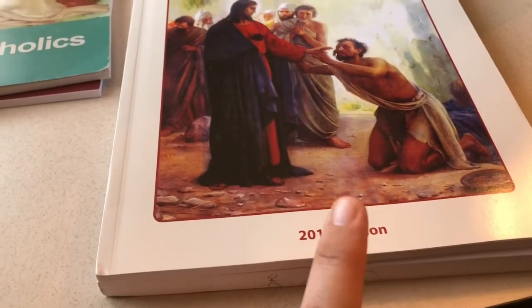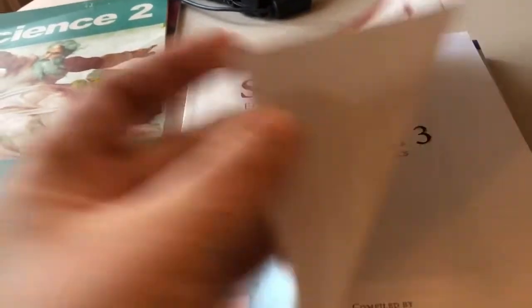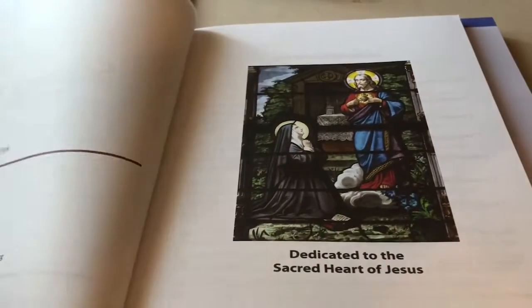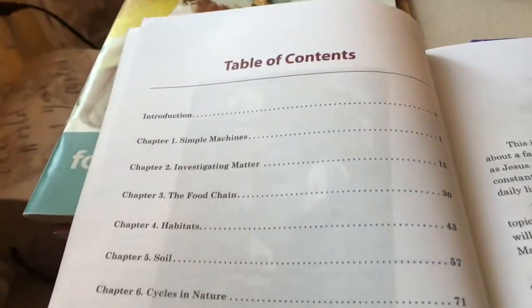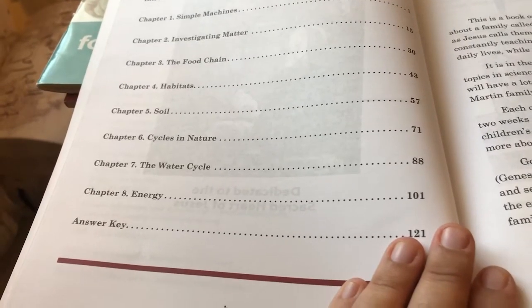Now we have Science 3. This is the 2015 edition, which is the newest one they have. Dedicated to the Sacred Heart of Jesus — I believe that's St. Margaret Mary here. It's beautiful. The table of contents includes: simple machines, investigating matter, food chain, habitat, soil, cycles in nature, the water cycle, and energy.